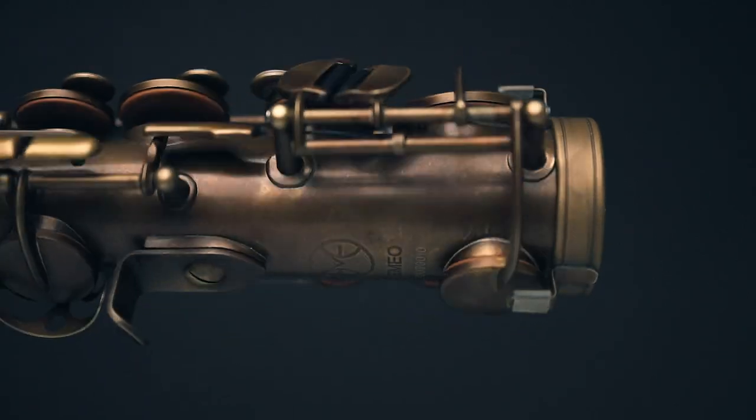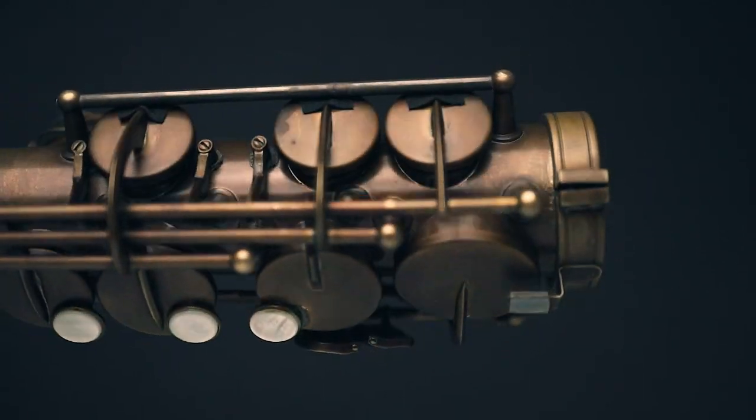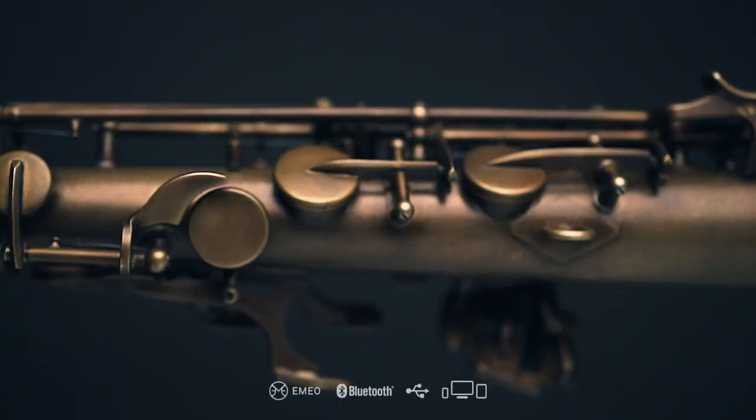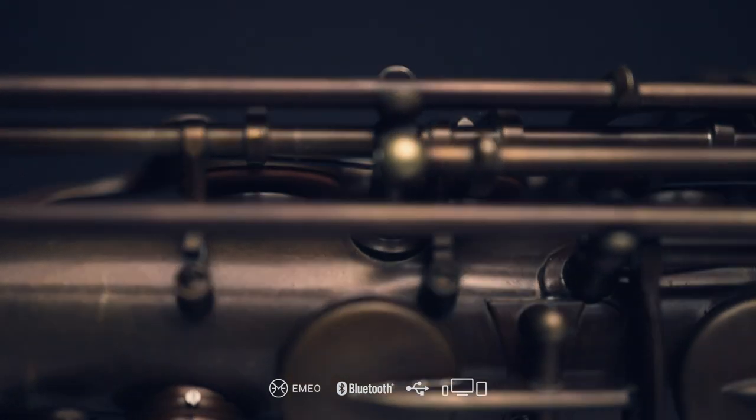As a MIDI controller, you can use the Emeo to play an infinite number of sounds, and connect with all DAW programs via Bluetooth and USB.